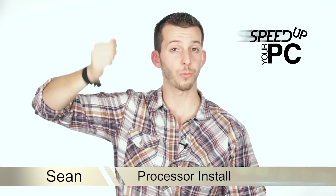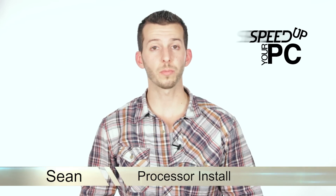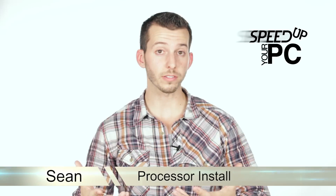What's happening, Internet? Sean here, Mahalo.com. In the previous steps, we talked about some safe practices for working on our computer. We also talked about that we would like to upgrade our processor. Now, in this step, we get to upgrade our processor. So, let's check it out.